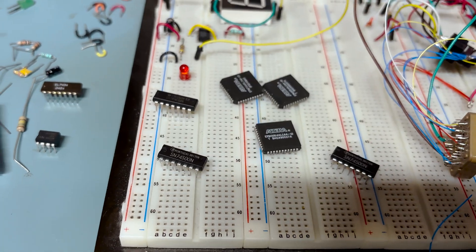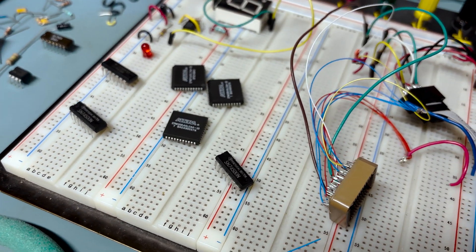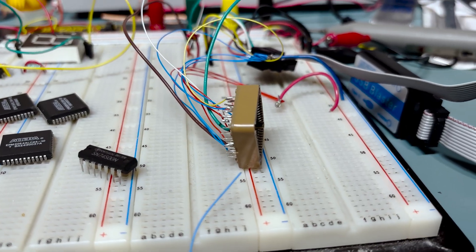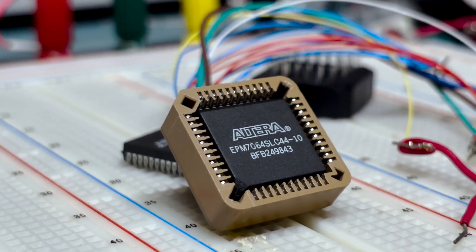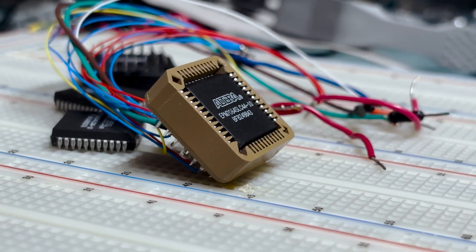In next week's video, I want to show you guys a digital circuit where we're actually going to program an Altera CPLD device to drive a seven-segment LCD display. This is a proof of concept to show how it works and how you can program your own design onto these small digital devices and create some really cool and fun digital electronics projects — a great learning tool.